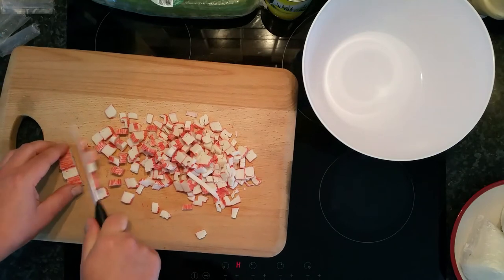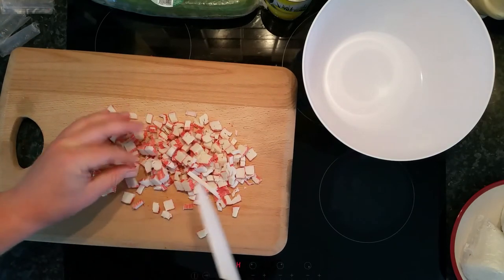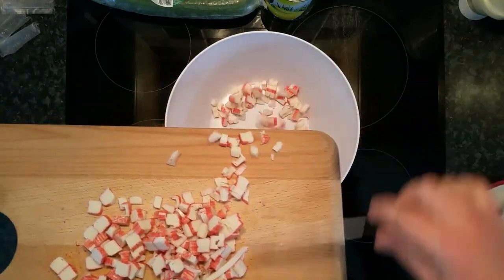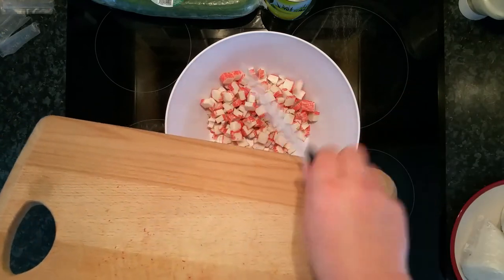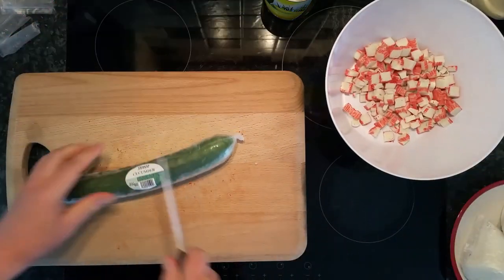You can split the pack and make less, but I tend to use all of it — this was 250 grams — because I want to eat a lot of food and be big and strong. Okay, crabs are in. Next: cucumber.